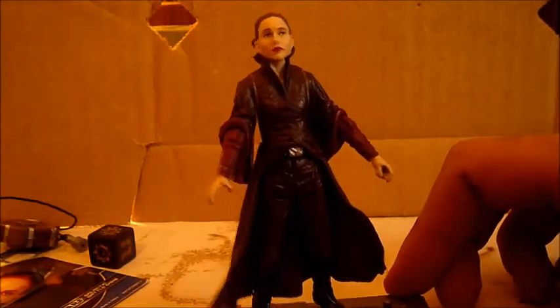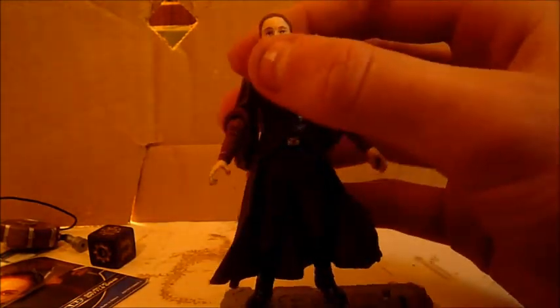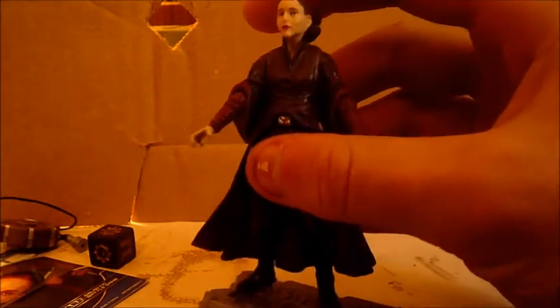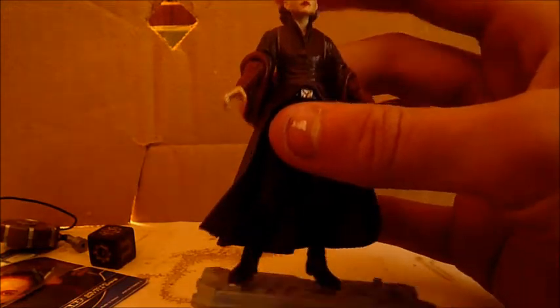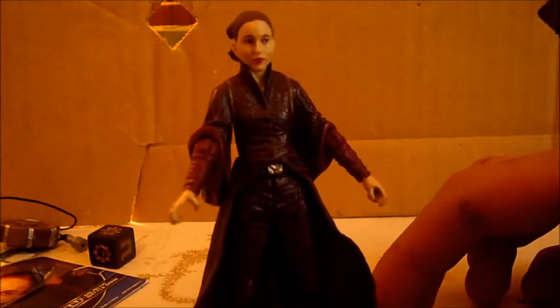The face sculpt does look like Natalie Portman to somewhat, but she does not look 14 years old, or even 16 years old for that matter. She looks like she's in her 20s, maybe 30s. So I think Hasbro could have done a better job on the face sculpt, in my opinion. It's not the best.